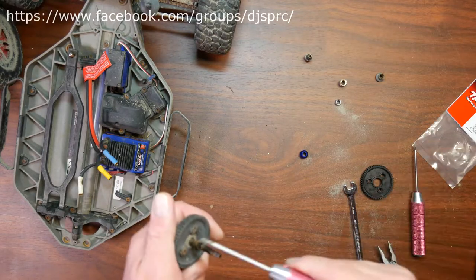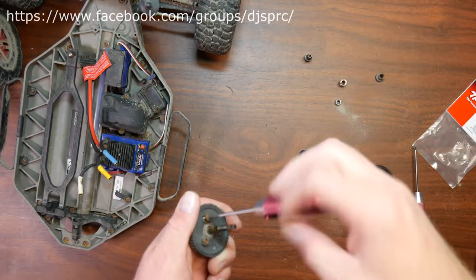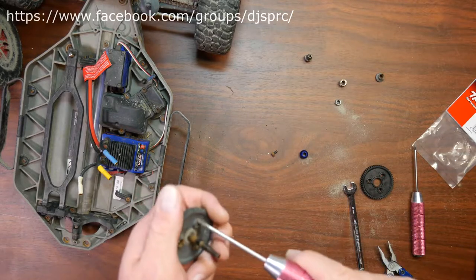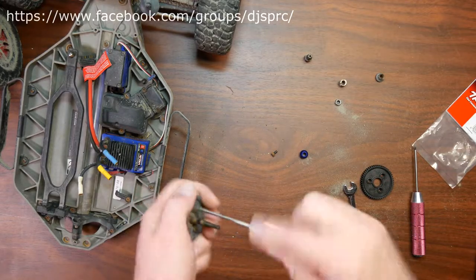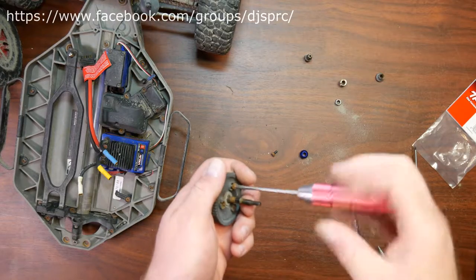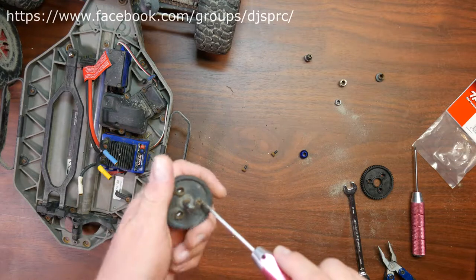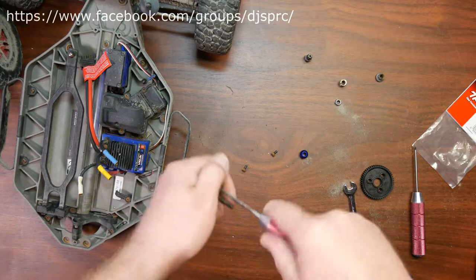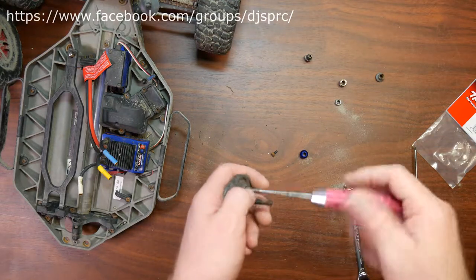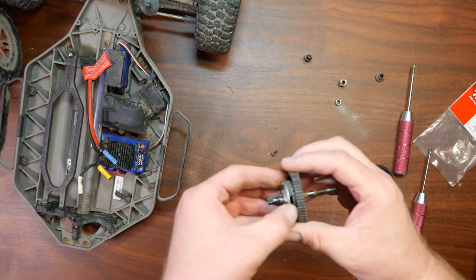Now basically what we're going to do is unscrew all three screws. Now if you had any issues with your clutch, this would be the best time to change it at the same time, because you'll have it — it's right behind here.